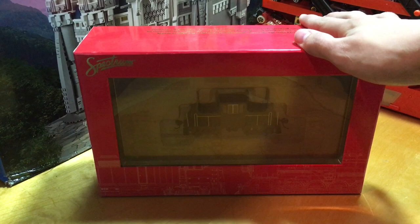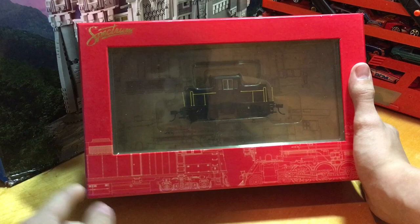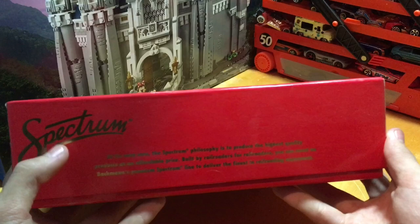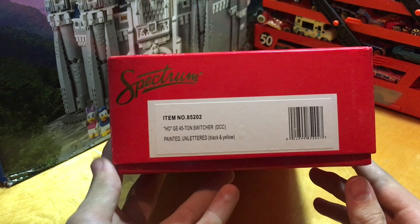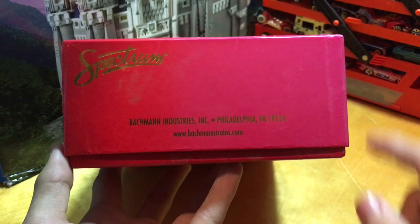So let's go ahead and start with a package overview. On the front you can see some diagrams; it has red packaging. Here in the background you can see more diagrams, and it says 'Spectrum' in nice golden print up on the top left. On the top of the packaging it also says 'Spectrum' with a golden read there if you want to pause and read. On my right side you've got the item information — this is an HO GE 45-ton switcher DCC. My box is faded; if you get this it will be a brighter color, not that faded color. This is just faded because I got it off of eBay as a new product.